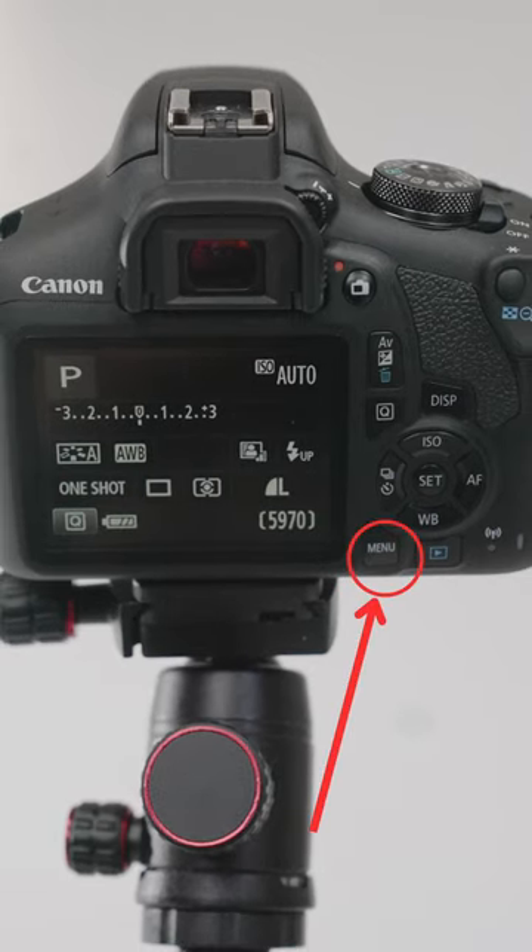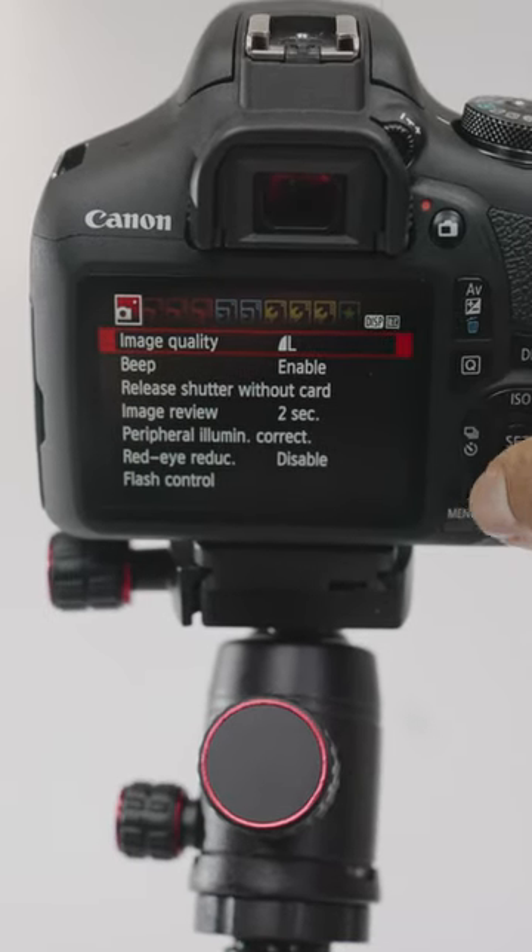Notice the menu button? It's usually located towards the bottom of the camera. Go ahead and click on that. Now you're in the main menu.